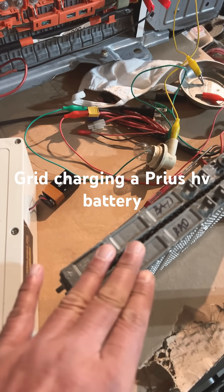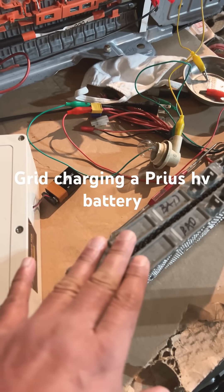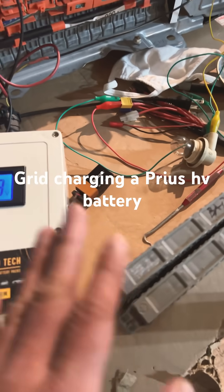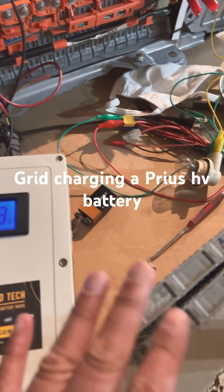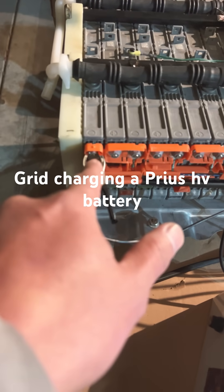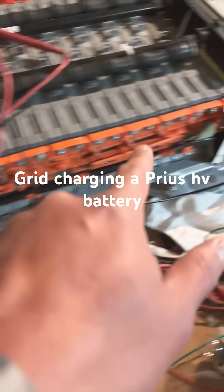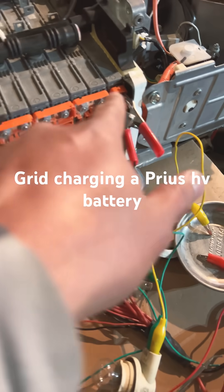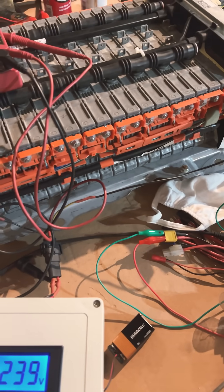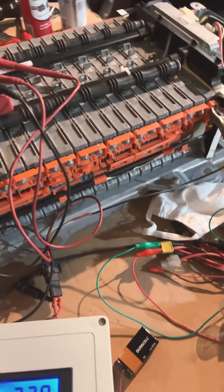I thought only one block level was bad, but there's also another one I found out. This bad module will only go up to like 6.5 volts — it never reaches 7 volts. This is the negative terminal and that one is the positive.